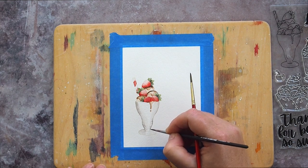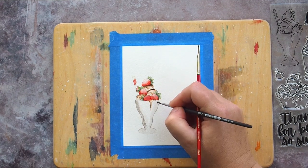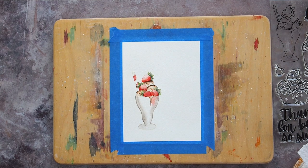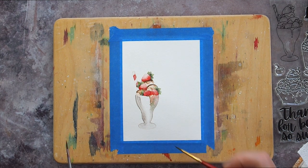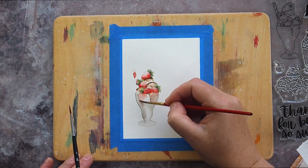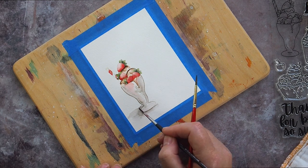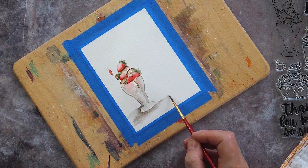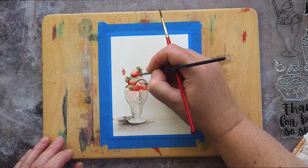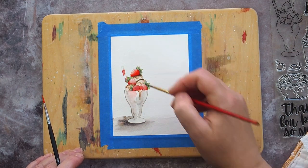I wanted there to be defined edges to the glass, followed by a highlight area, followed by more depth of colour in the centre, and also some pops of colour from the fruit inside the glass. I got to this phase and to be honest I nearly put my brushes down and started again. However I know from experience that you need to push through this phase and get to a result you're happy with. So I felt the glass was floating in mid-air and added a ground with a wash of a more concentrated mix of Shadow Violet. This darker colour also helped to define the base of the glass. While that dried I went back to the fruit, which having dried were now looking rather washed out, and started to add layers of colour to deepen the shadows and mid-tones while trying to maintain a highlight area.